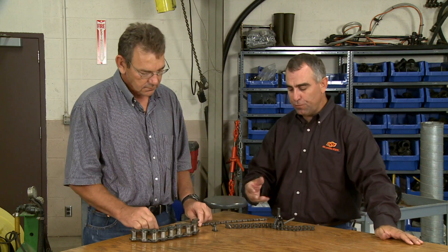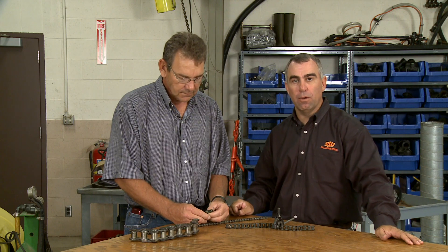Once you've got your chain to the right size and you start putting it back together, how do you put the master link on? It seems pretty simple — you just put it in and put the pin on it — but there is a little trick you may want to know.